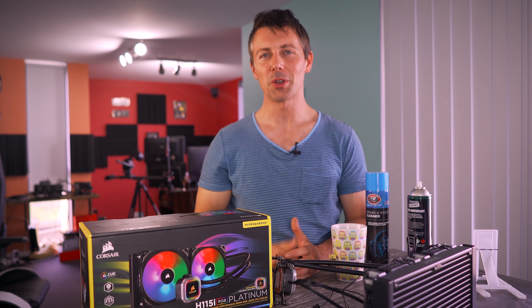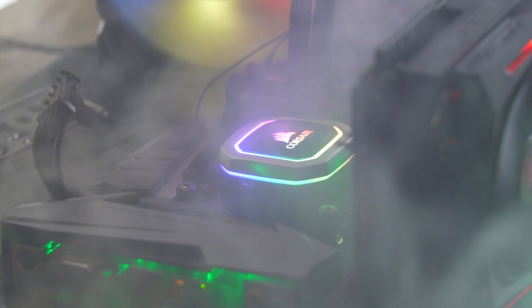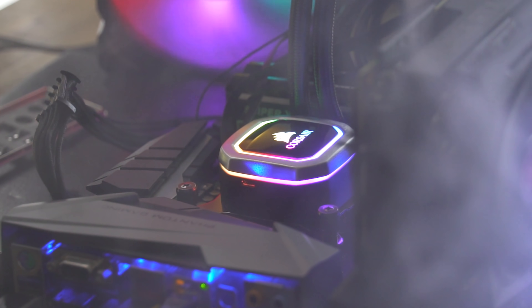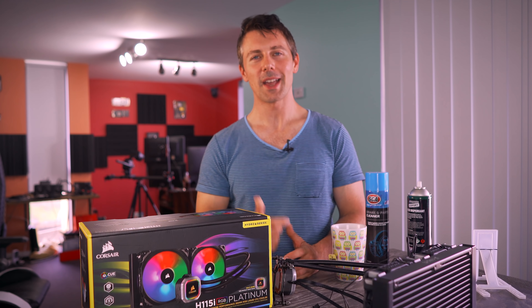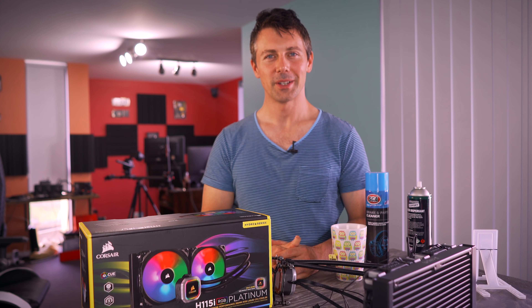Anyway guys, hope you enjoyed this one. If you did, be sure to hit that like button and let us know in the comments section below what you think of the RGB Platinum Series. Do you want to get one, or do you think RGB is too much for you in late 2018? Love reading your thoughts and opinions as always, and I'll catch you in another tech video very soon. Peace out, bye.